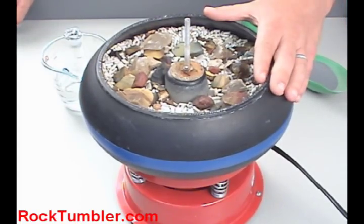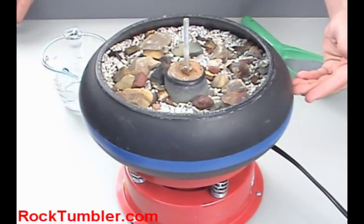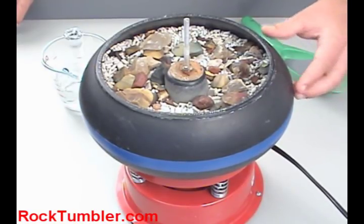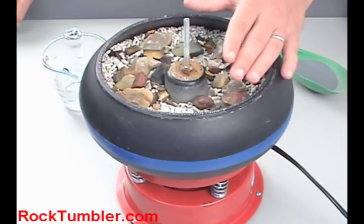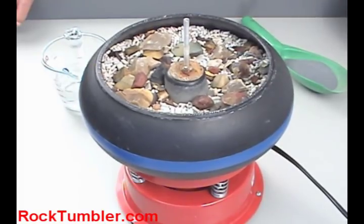First, you're going to load the barrel up with your rough and media. The barrel needs to be at least halfway full, which is about the center line of this blue ribbon around the barrel. However, to get the best tumbling action in the barrel, you're going to want to be about three-quarters of the way full. So go ahead and fill your barrel up with your rough and your media, get it to about three-quarters full.